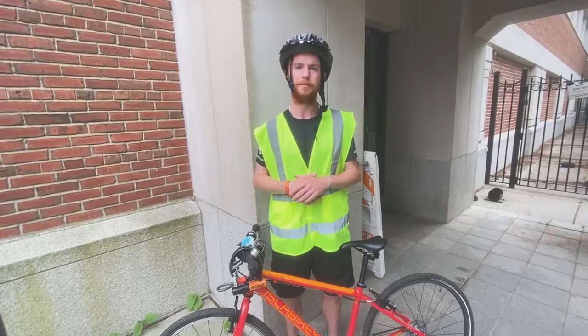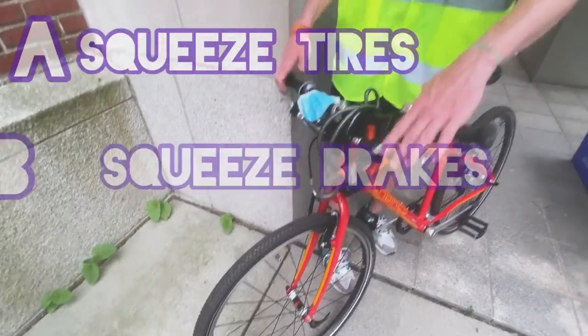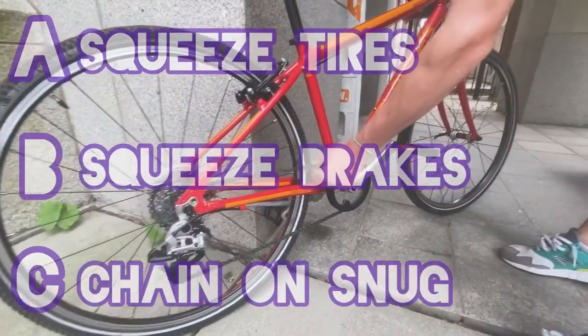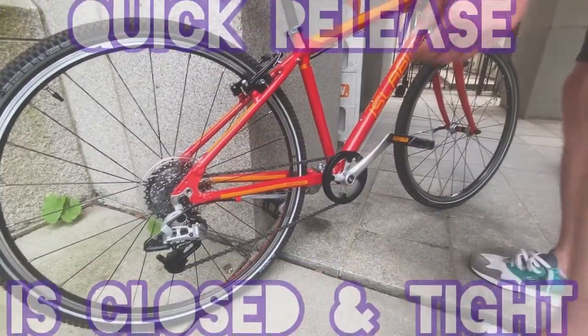A — air: squeeze your tires. B — brakes: squeeze your brakes. C — chain: make sure your chain is on snug and check the quick release.